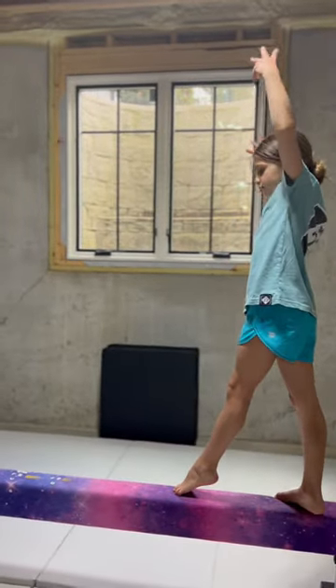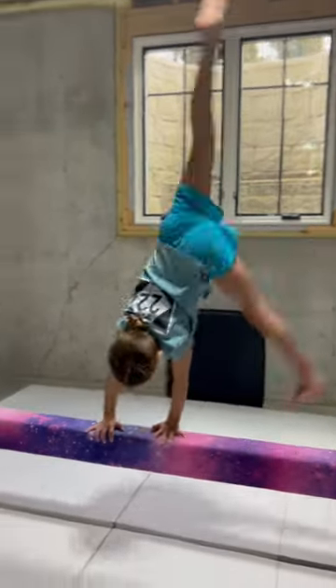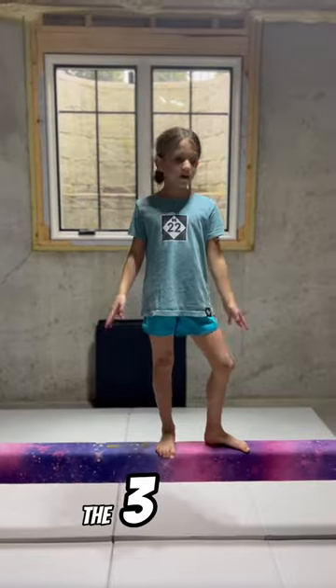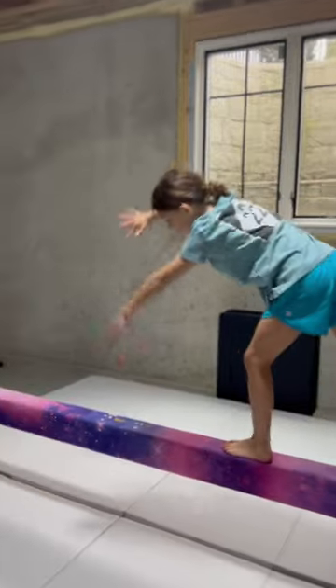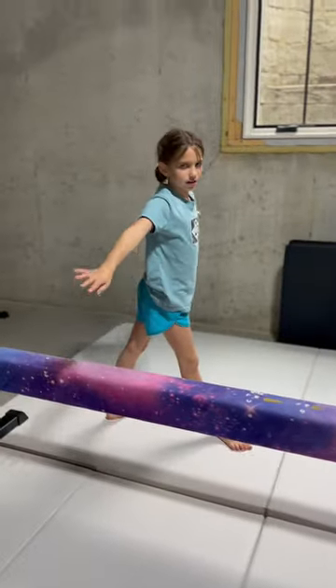The next step is to basically do a handstand from the side and come off. The third step is to try to do a cartwheel, but just go off the beach and land here.